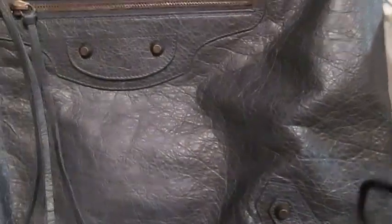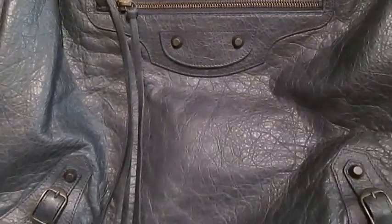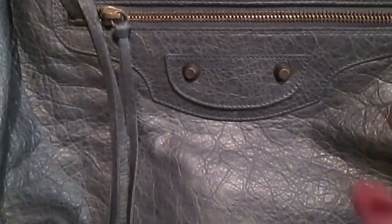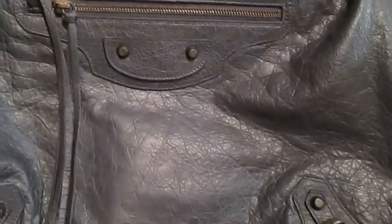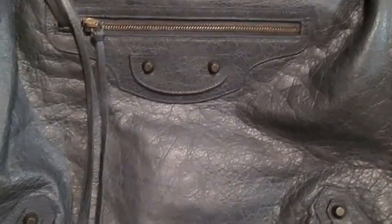Anthracite is a color that's like a charcoal color — it's a dark gray. But I really loved it because it's like a chameleon color: it looks gray, it looks black, and it looks like it has some teal undertones in it. I really like the color of this bag, which is why I decided to purchase it, because with Balenciaga the colors are seasonal so they're not always available.